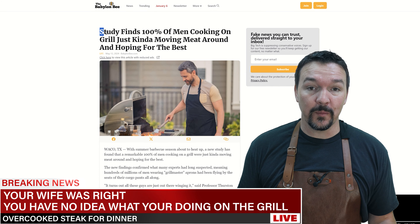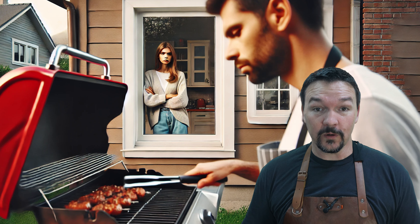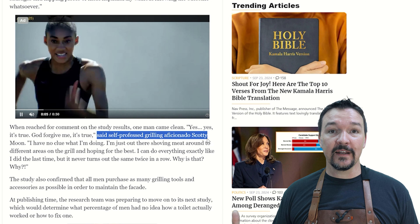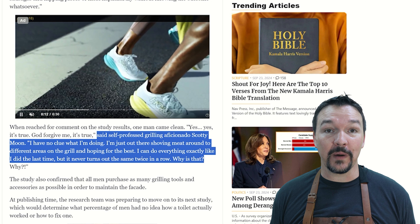Study finds 100% of men cooking on grill just kind of pushing meat around and hoping for the best. Now you know what your wife is thinking when she's looking out the window at you when you're at the grill — she's like, he doesn't have a clue. Just look at what self-professed grilling aficionado Scotty Moon said: 'I have no clue what I'm doing. I'm just out there moving meat around to different areas on the grill and hoping for the best.' Of course, that article is satire, but it's kind of funny. I think we can all relate.